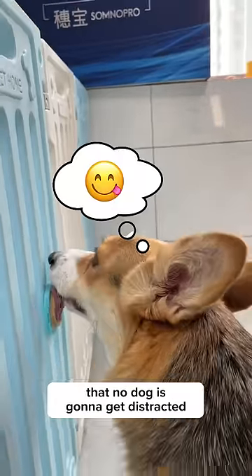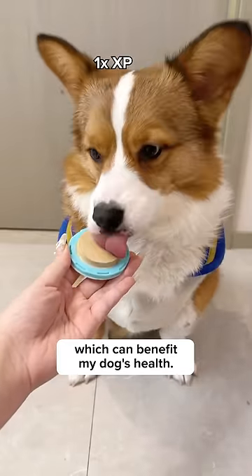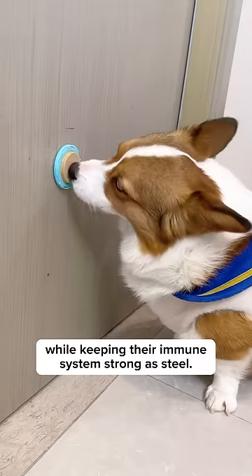That's because it's so tasty that no dog is going to get distracted even if their favorite human being is around. It consists of probiotics which can benefit your dog's health. It helps them digest food better while keeping their immune system strong as steel.